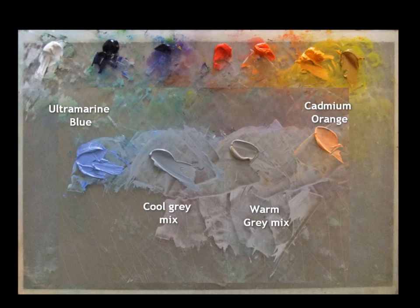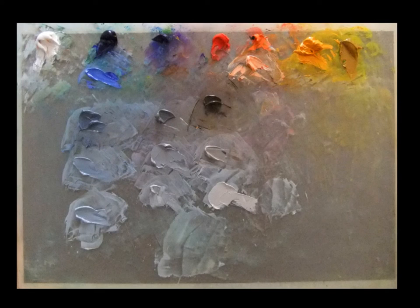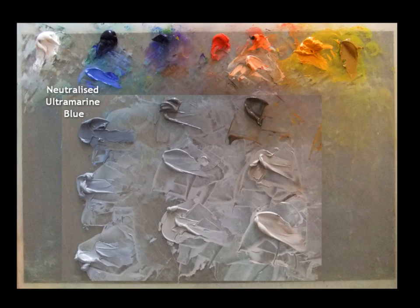I have mixed out three different grays in varying tones. The first one has more ultramarine blue. The third one has more orange in it, making it warmer. And the second group of grays is a middle gray, which tends neither towards blue or orange. Keep in mind that my ability to judge these colors is always in relation to one another as I see them mixed on the palette.